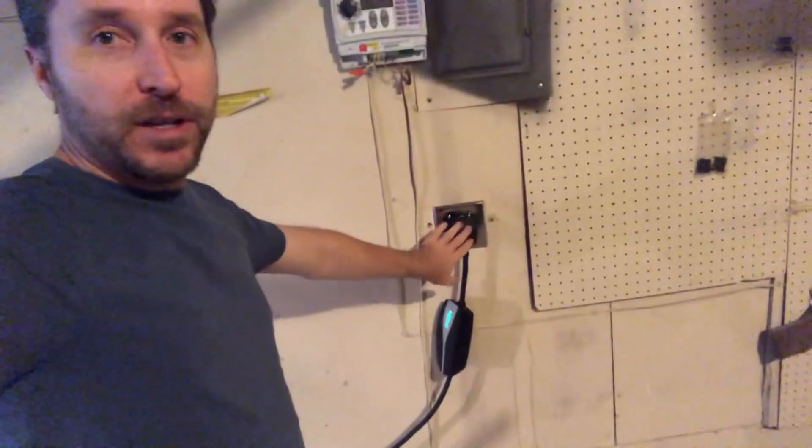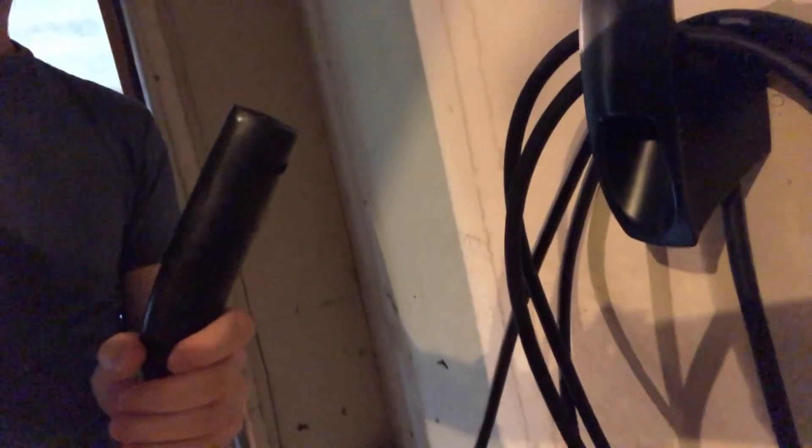I have that plugged in now, and I got this little wraparound holder thing. The charger just kind of hangs and plugs in right there. This works out perfectly because it's right where the charge port of the car is, so I literally just turn around and plug it in. And it's way faster — so much faster.